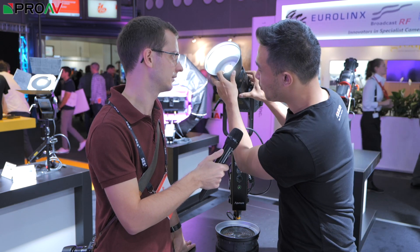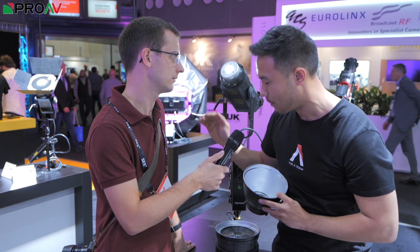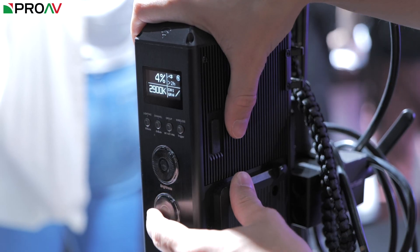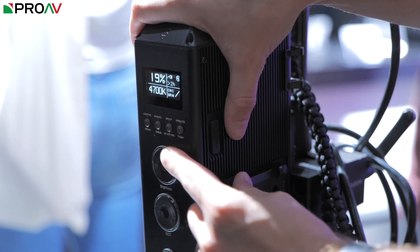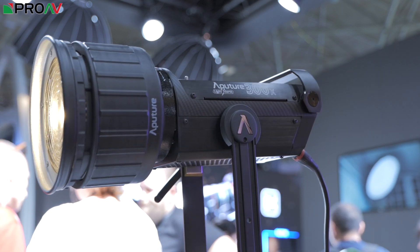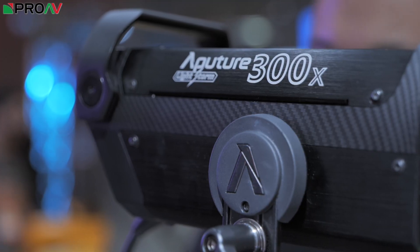So what we've got here is actually the world's first bi-colour point source that is really consistent the entire way through. X standing for bi-colour, I can go all the way down to 2,700 Kelvin and all the way up to 6,500 Kelvin. Our middle color temperature — everything from about 4,400 up to 5,500, roughly daylight to mid-tungsten — will give you about the intensity of a 300D Mark I. So you still get a ton of punch.